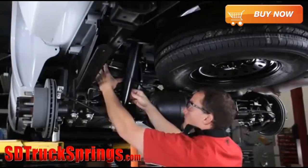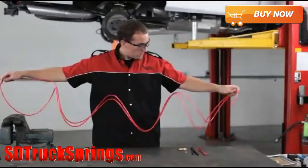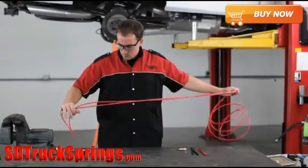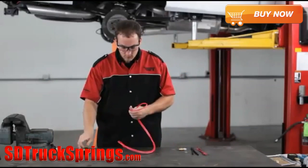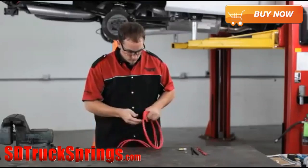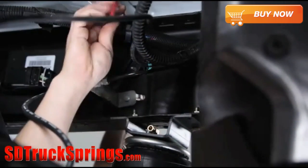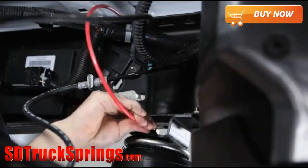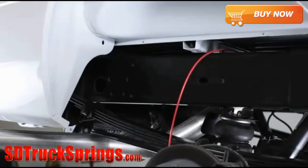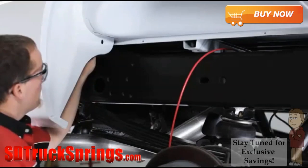Follow the same steps for the installation of the air spring on the driver side of the vehicle. The next step is to install the air line tubing. Carefully uncoil the air line tubing to avoid any kinks or folds, then cut it into two equal lengths using a tubing cutter to ensure a square cut. Insert one end of the tubing into the air line fitting installed in the top of the air spring, and push the air line tubing into the fitting as far as possible. Install the air inflation valve in a location where you can easily access it and it will be protected during driving.